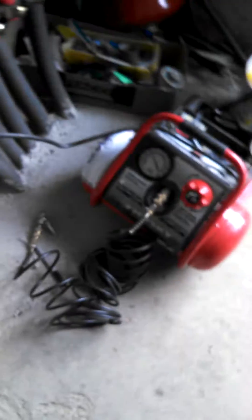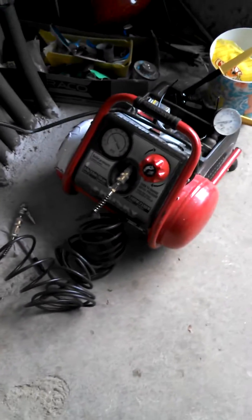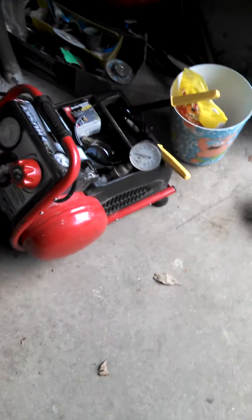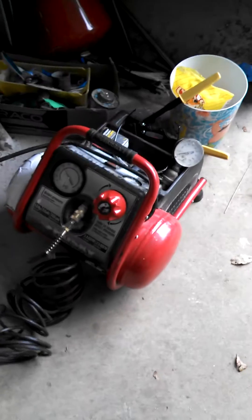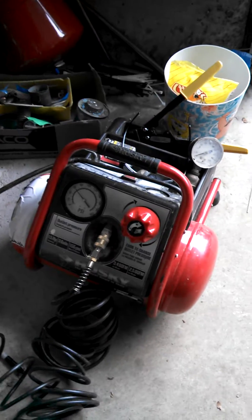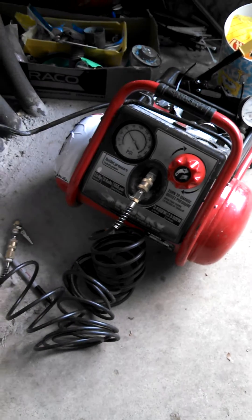So I can hook it up to a little tiny air compressor. This little Husky air compressor is my favorite because I use this little bad boy for testing and it has never failed me. It's small and light and I can haul it everywhere.